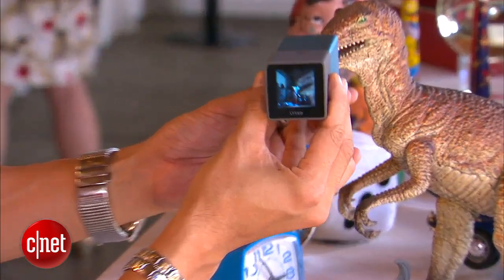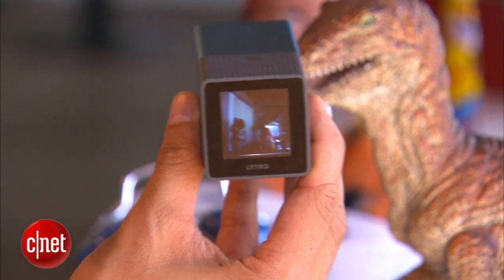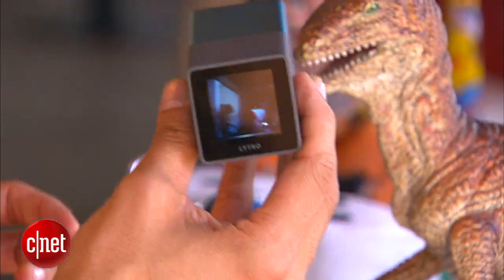So what I'm gonna do here is show you an example. We're gonna take this camera right here and go up really close. The beauty of this: you do not need to focus. I know it doesn't sound like it could happen, but you don't need to focus on the picture. I just snap it instantly and I have this dinosaur right here in the forefront.